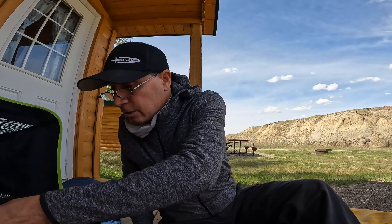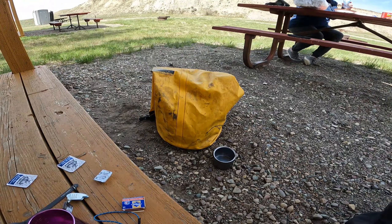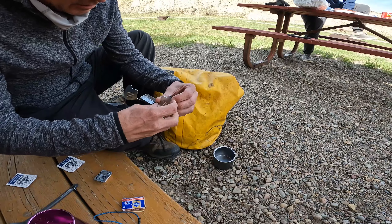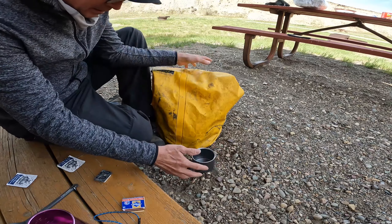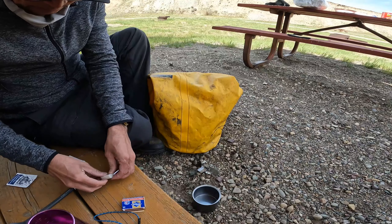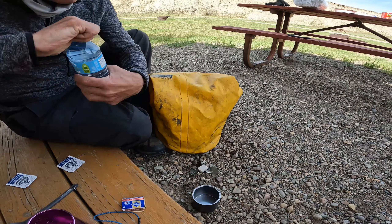It's windy as heck here down at the Milk River, so let's try this out. I'm going to get this going on the tin — yep, that works. Let's open up the stove container like so. The can will fit in like that. Now I'll get the cube.